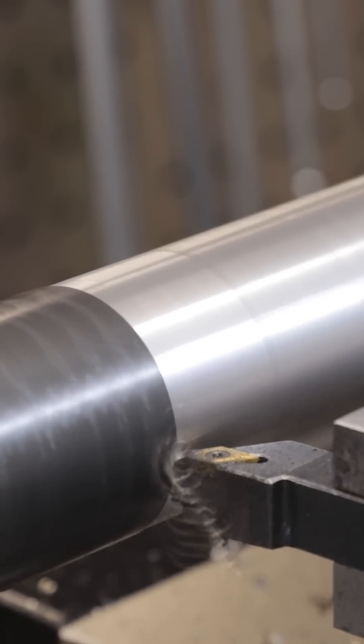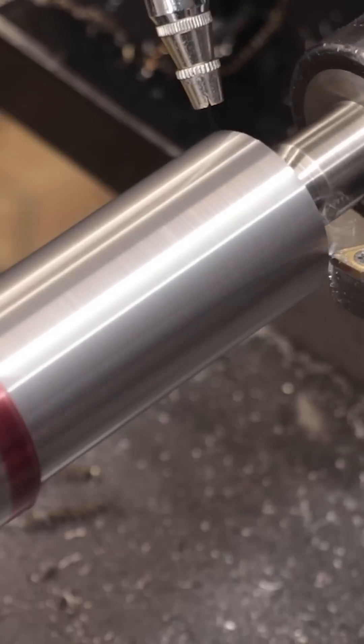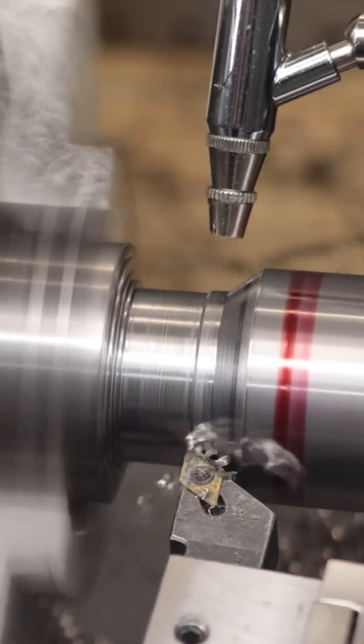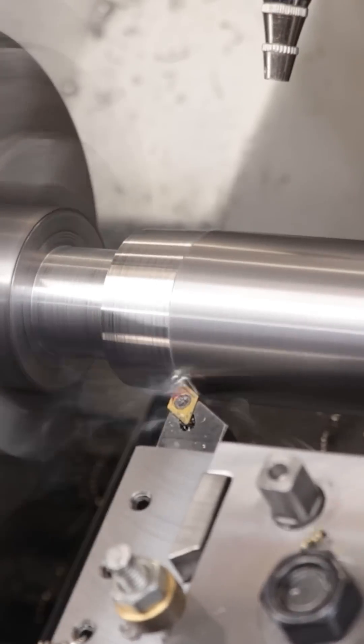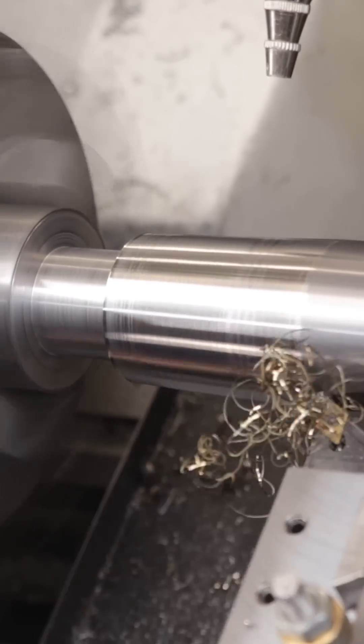I'll start off with a piece of hot rolled steel in the lathe and I'll turn down the body and the shank. I'll then machine in a gutter for when I cut the threads. I'll then machine in three degrees of taper, which will help spread out the cutting load and also help it cut straight.